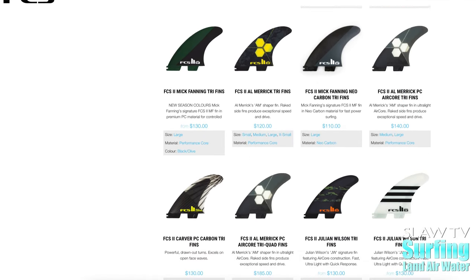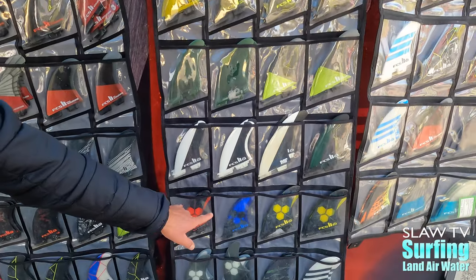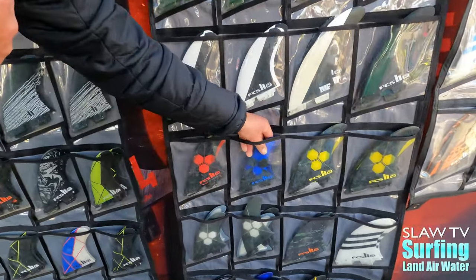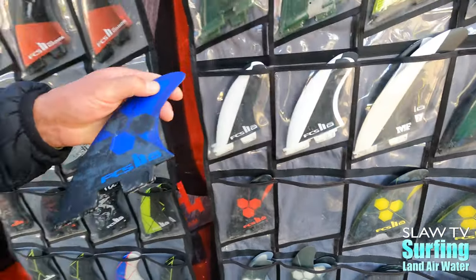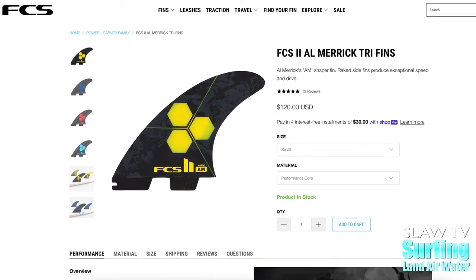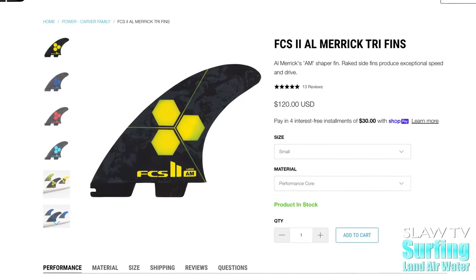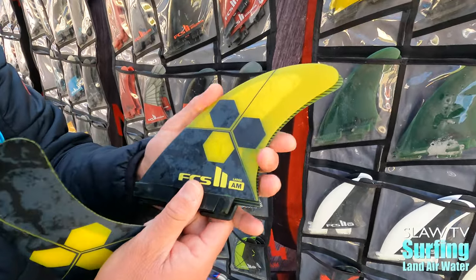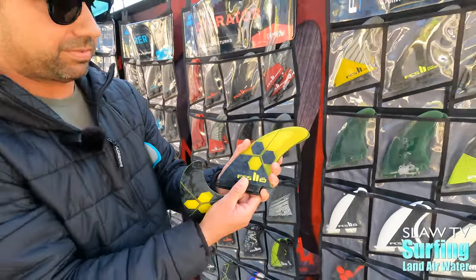Probably some of our most popular fins are in the Carver Series, and some of my personal favorites — the McFanning and the Almeric fin from Channel Islands. This has got more sweep in the fin, so it's got more rake. It's a great fin for open-face waves, for point breaks. The center fin is downsized, so it gives you a little bit more release off the top.